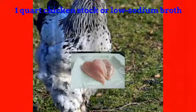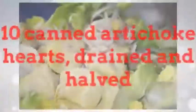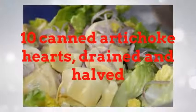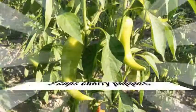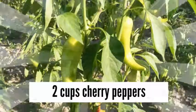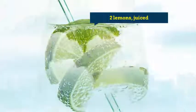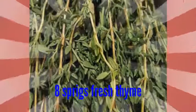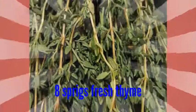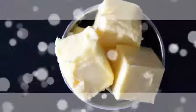1 quart chicken stock or low-sodium broth, 10 canned artichoke hearts drained and halved, 2 cups cherry peppers, 2 lemons juiced, 8 sprigs fresh thyme, 1 16 oz can butter beans drained.